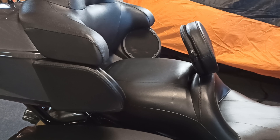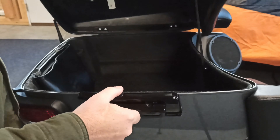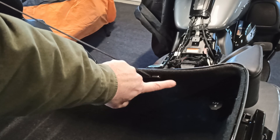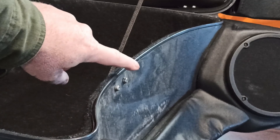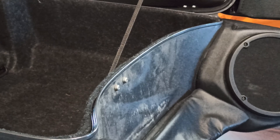Next we need to take off the seat — everybody knows how to do that. Then open up the tour pack. There's a tether we need to take off so we can remove the inner liner, and to do that you take out two torx screws — I believe they are T20s.